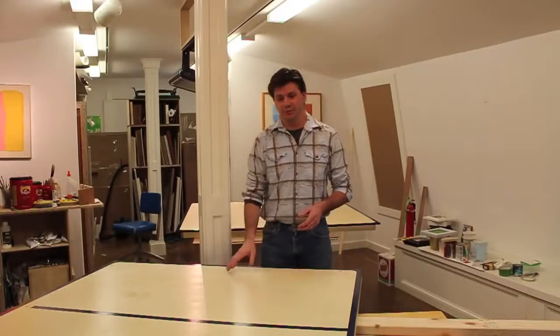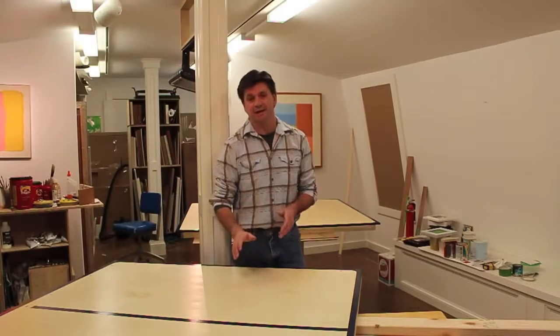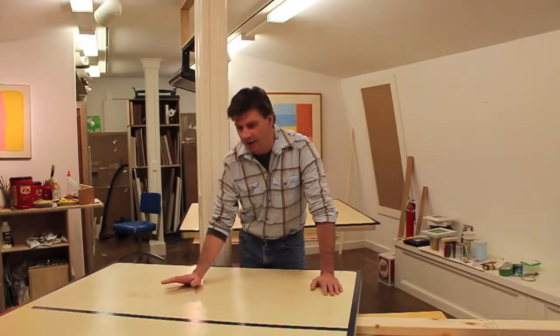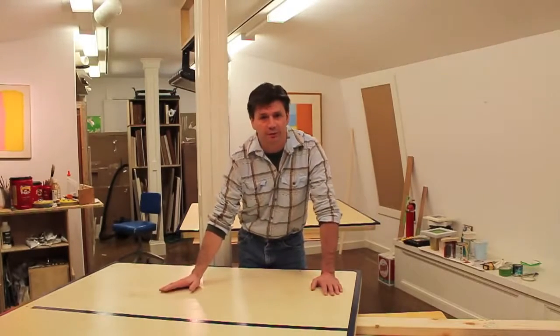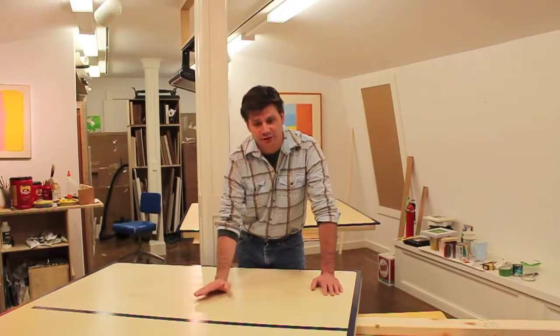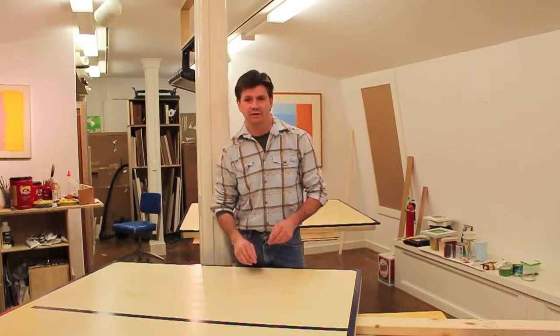I've brought the ping-pong table halves upstairs to my studio to paint in a few boundary lines. I should add that I used three coats of waterborne polyurethane on the top and sanded in between each coat. The next step is to attach the two tops together with a piano hinge.